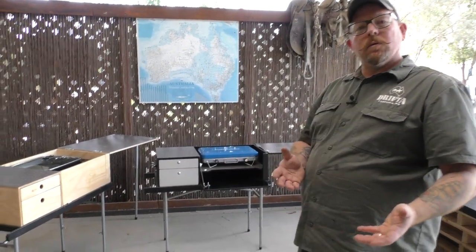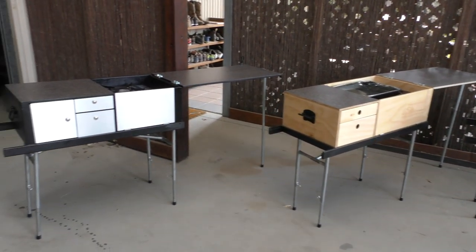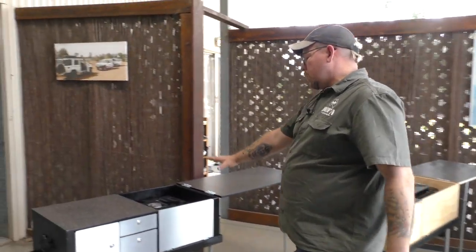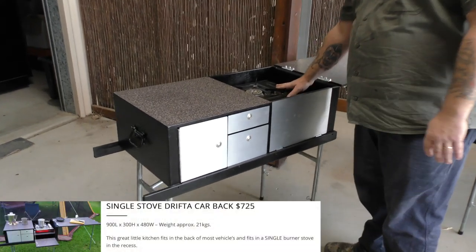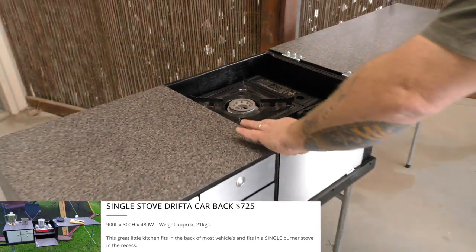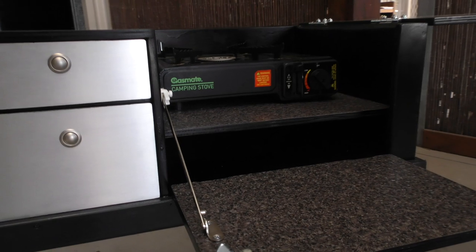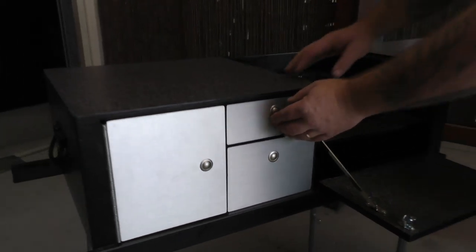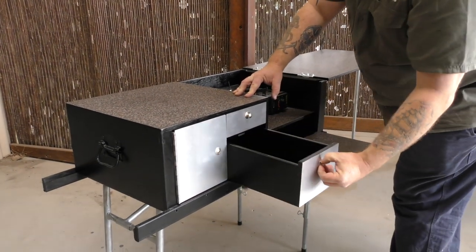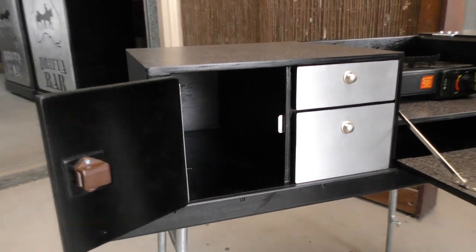These are three new versions of the car-back kitchen that we're making. People may be familiar with the car-backs that we've been doing for a long time — carpeted units. These ones are lacquered and come in three different sizes. This one fits a single burner butane stove — a single stove car-back kitchen. It's got a little fold-down front, some storage inside, a big fold-over bench with lots of preparation space, a couple of drawers for storing bits and pieces, and even a little cupboard section on the end.